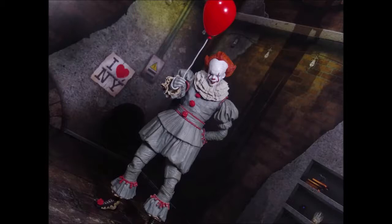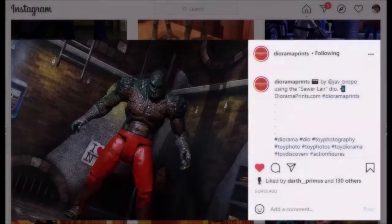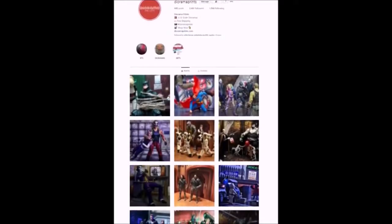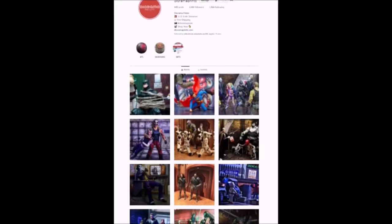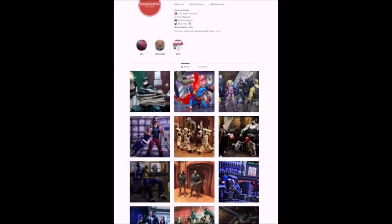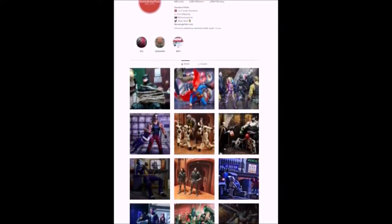Go ahead and follow Diorama Prince on Instagram as well. If you tag them, they will repost your photo — they're more than likely to repost your stuff. They love sharing everyone's photographs in the community. They have a ton of different content creators on their page that utilize Diorama Prince. Go check that out if you want to look at their different products, go there for inspiration for your own photography, or just see some cool pics. They've got some great stuff and a lot of great products too. It's a really cool company.